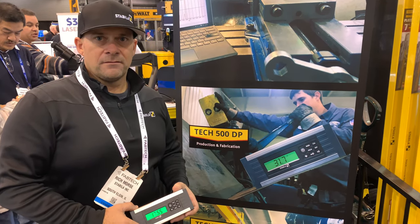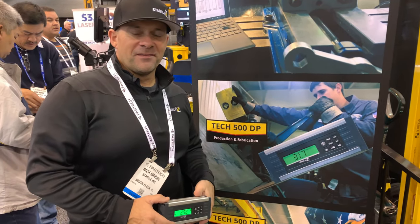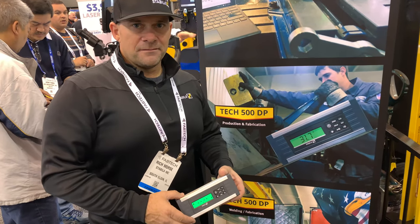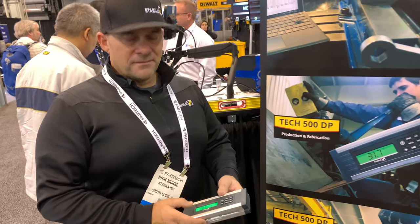John Mason Brake here at the Stabila Group Fabtech 2019. I'm here with Rich Morris of Stabila. He's going to show us the Tech 500 DP. Rich, take it away.